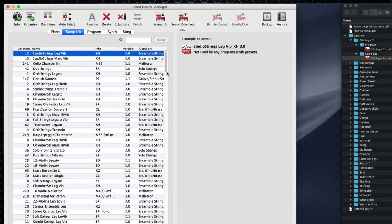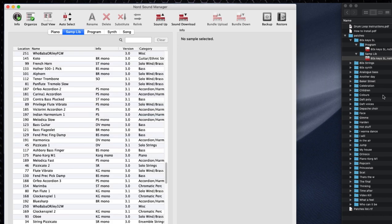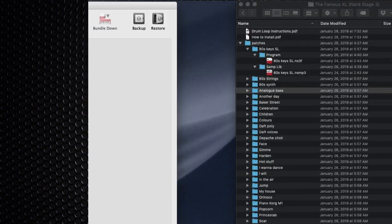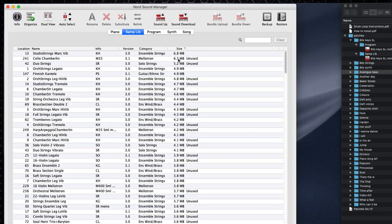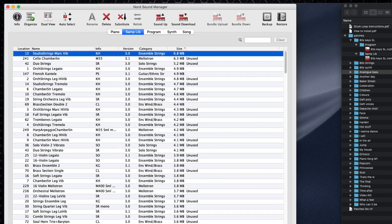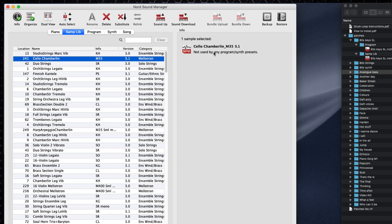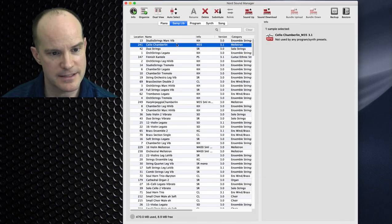I'll hit the delete key on my keyboard and confirm deletion. With that done, the 80s Key SL is 4.1 meg — so now I have plenty of room to add that sample. While I'm at it, let me also check the Cello Chamberlain — and that one isn't used by anything either, so I'll delete that too to buy even more room.